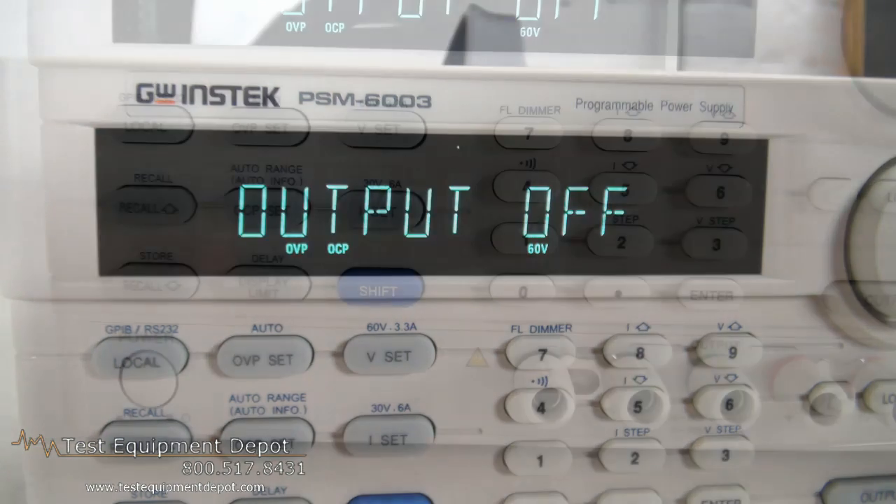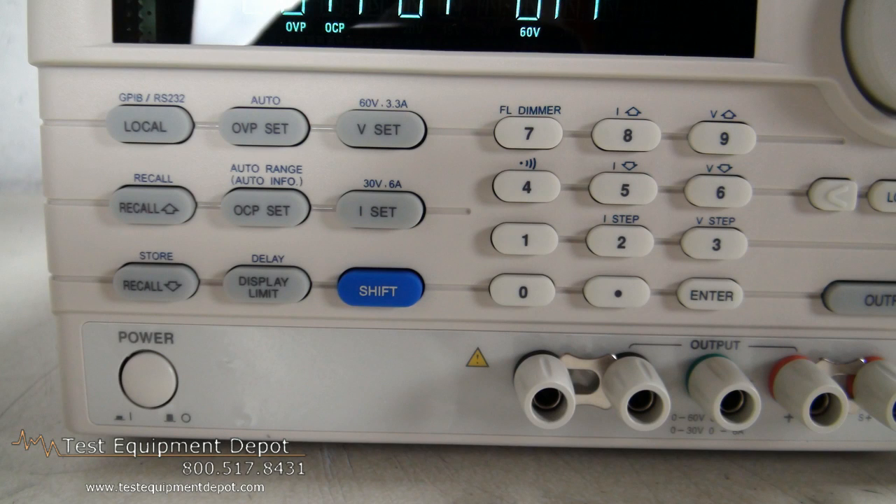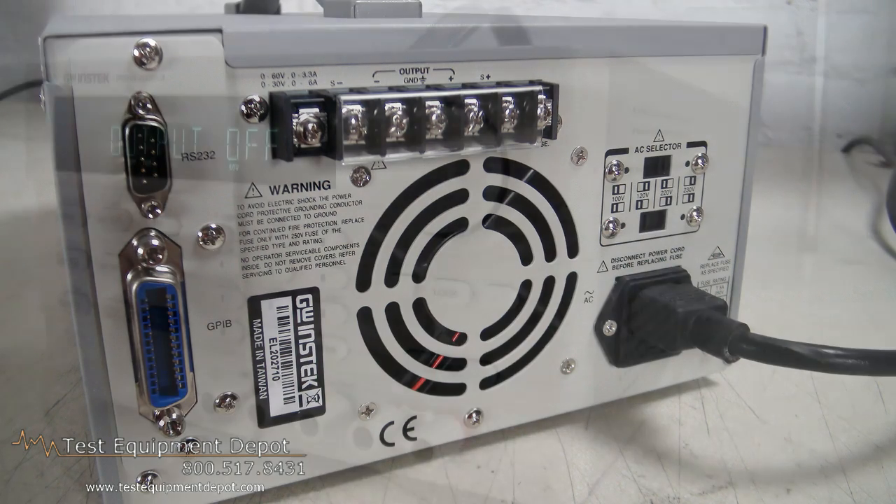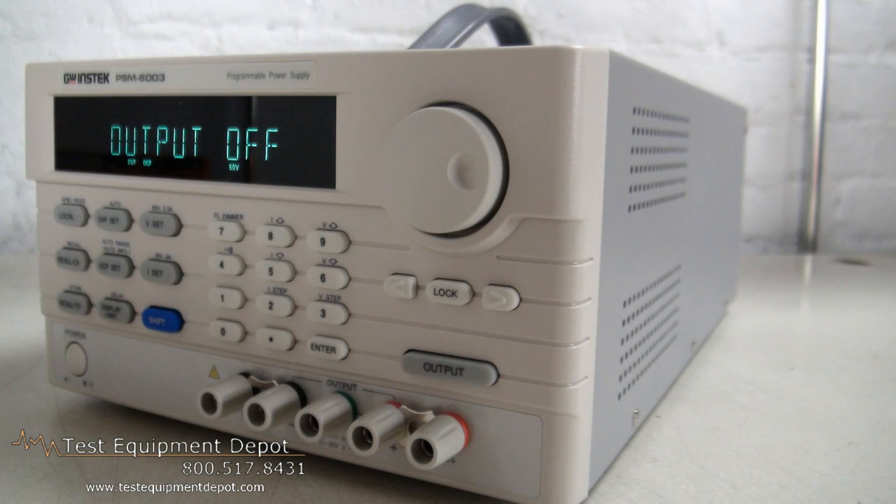It has auto-step running with timer setting and 100 sets of memory. It has a safety design which includes over-voltage protection, over-current protection, and over-temperature protection. Output on-off control is also incorporated.